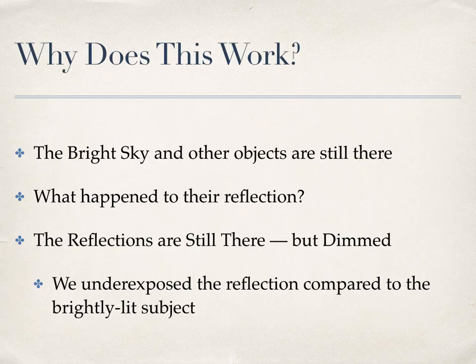You might wonder how the flash gets rid of the reflections. It doesn't really — the reflections are still there, but now they are so dim you can't really notice them.